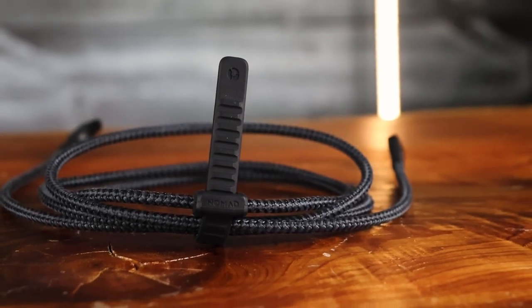Last month we took a look at Nomad's universal cable. This month we've got another one from Nomad — a USB-C cable. It comes in three sizes: a 0.3 meter size, a one and a half meter size, which is the one I have here, or a three meter size.